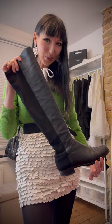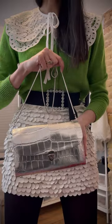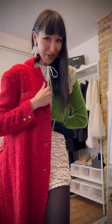My extremely comfortable Stuart Weitzman over-the-knee boots. A little silver clutch bag. That's the finished look without the coat. Because it's Christmas, let's add a red coat.